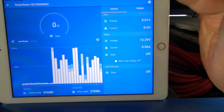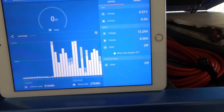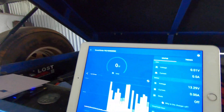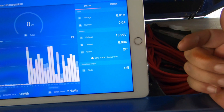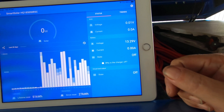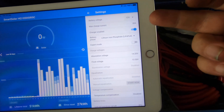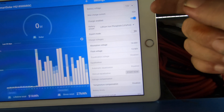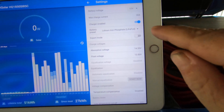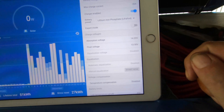I'll just go back to the start — that's the status. Don't worry about the solar voltage or anything like that because I am underneath a veranda. That's my current battery volts, amps and watts. Now let's go into battery settings — 12 volt, 30 amp charger enabled, battery type lithium iron phosphate. You select that by going in and actually selecting that battery. Expert mode is turned off.